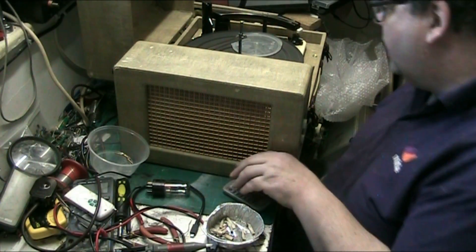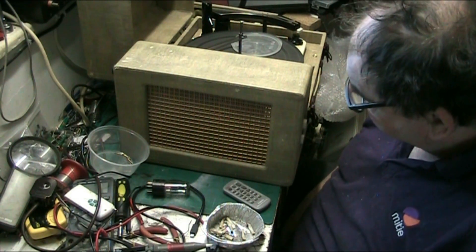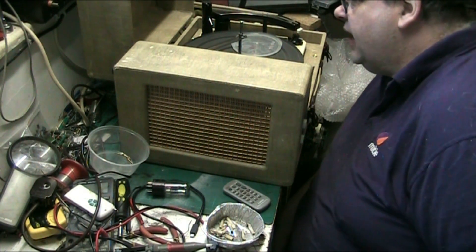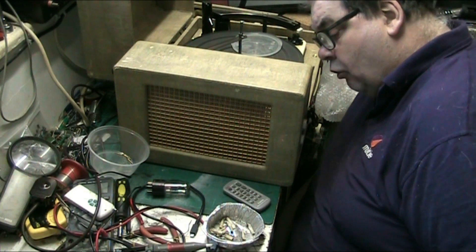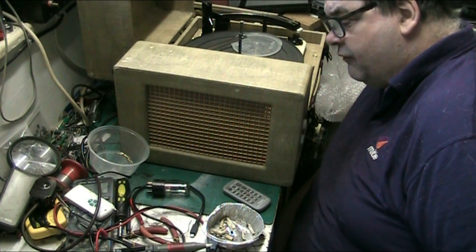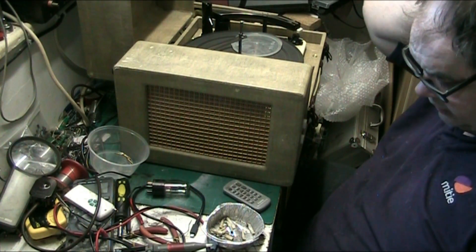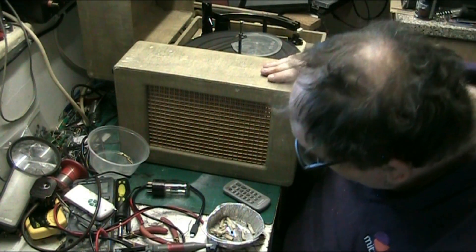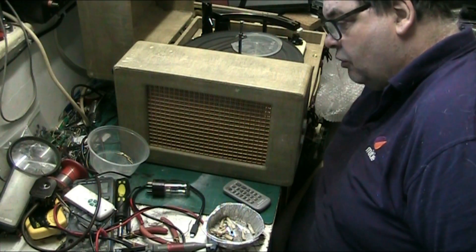This is still part one of the Dansett Senator. What I'm going to do is put this on hold for a few days, because I've just spoken to Phil and he wants to order the valve — he's going to have it sent directly here. It does need a new rectifier. I've sent him the details, he's going to purchase the valve and have it sent to me for fitting. So I'm going to leave this for now.